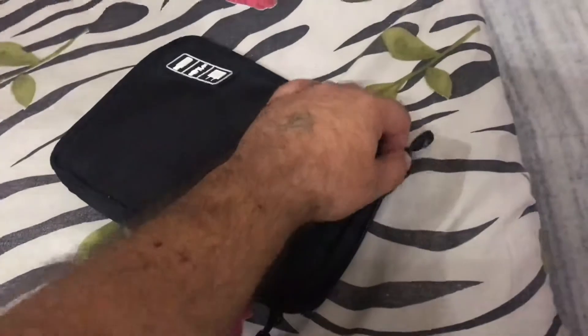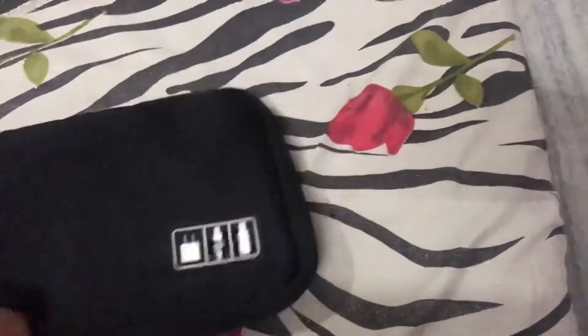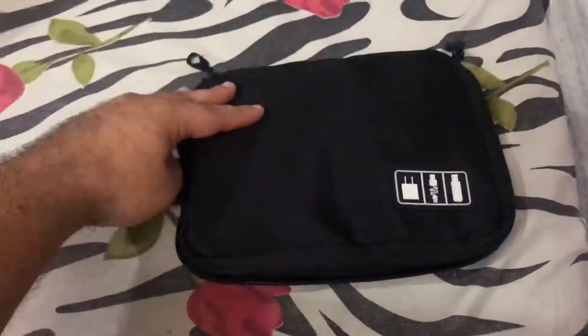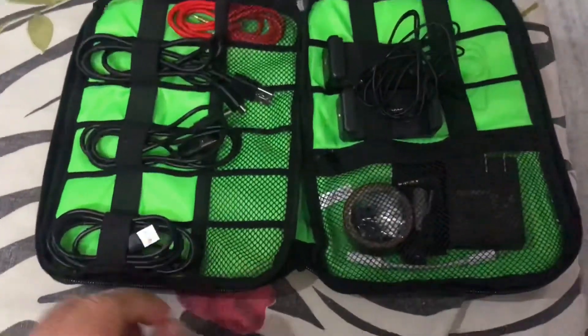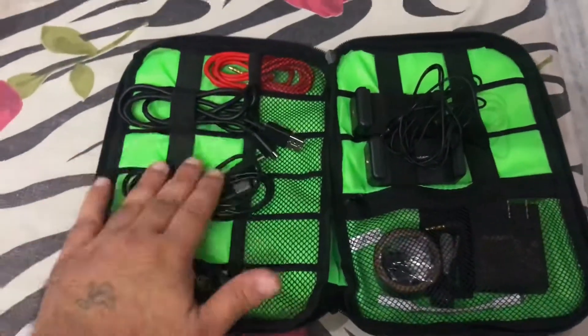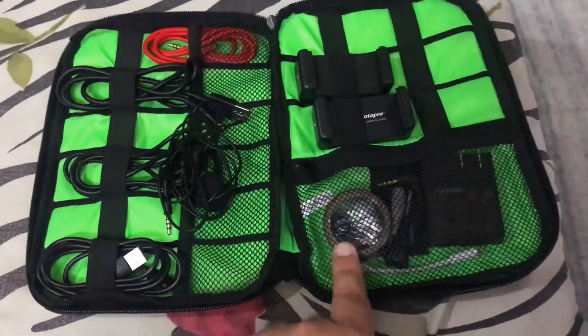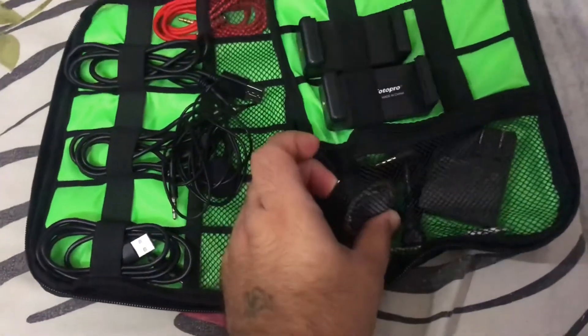Now I will show you and open it. We are opening the zip. Inside the pouch there are all my USB wires, and this is my mic. There's also some black tape wrapped in here.